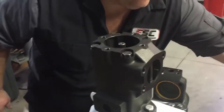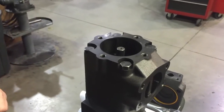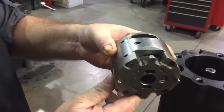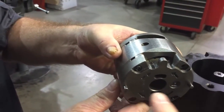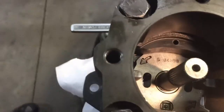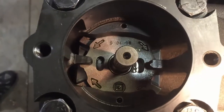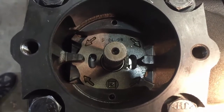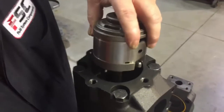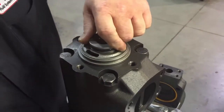The next step is to reinstall the cartridge kit for the rear of this pump. It's very important — if you look at the rear of the cartridge, there are two dowel pins on the back. Those two dowel pins must go into the dowel pin holes in the pump. You can see one at the top and one at the bottom. Install the cartridge so that those dowel pins are seated in those dowel pin holes.